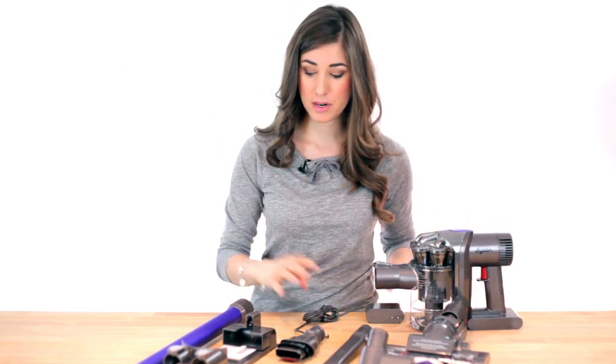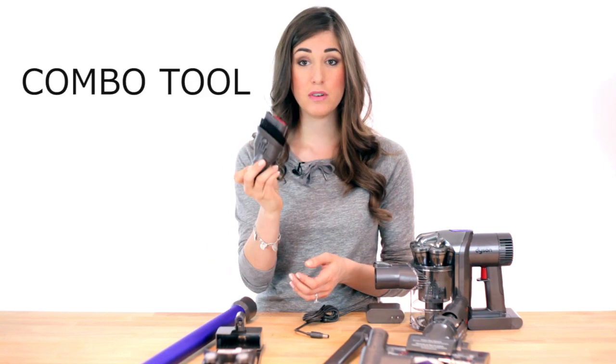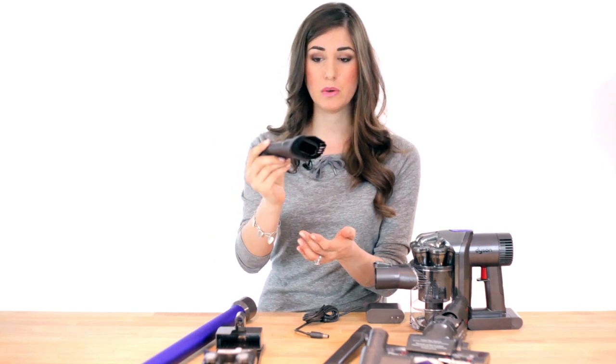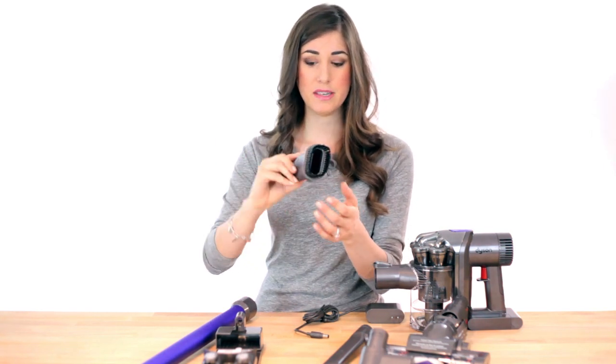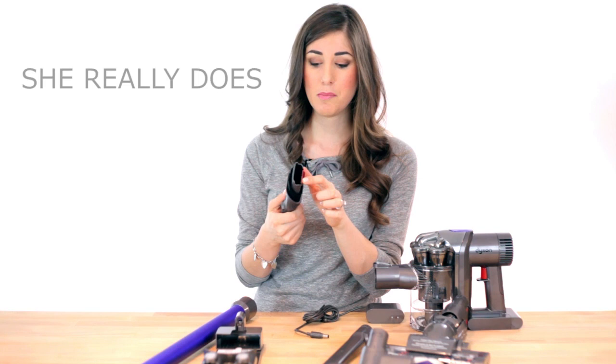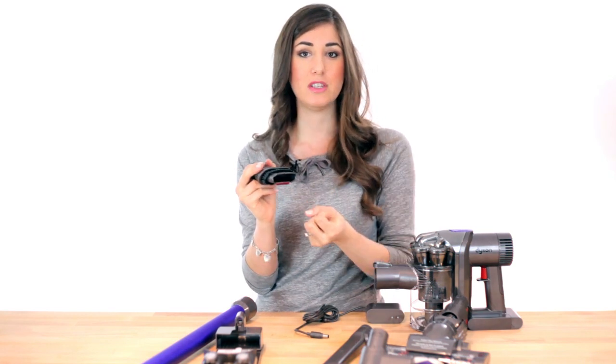The charger is pretty straightforward, and you also have a docking station. This is the combination tool — we got this in the DC30 as well. I really like it because you've got the brush which allows you to dust things like window coverings and blinds. Then there's this red piece that no one ever knows what it's for, but I do — it helps pick up ground-in hair, which is particularly great for people with cats and dogs. It provides friction and scratches up all of that hair.